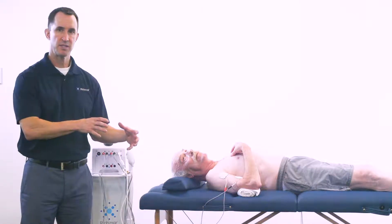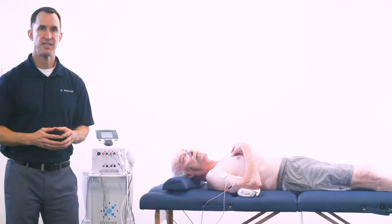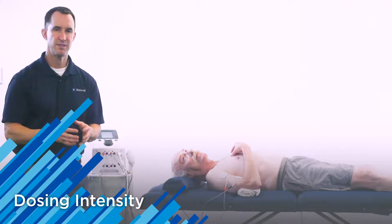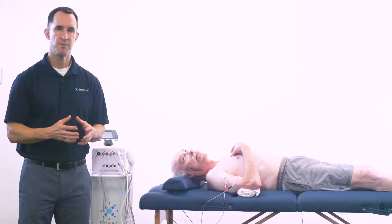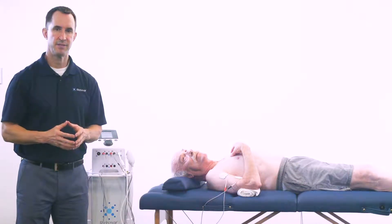The clinical example is hypertonicity in the biceps of a patient that is status post-stroke. The electrodes will be placed on the hypertonic biceps. When we talk about dosing of your intensity level, you want to increase the intensity to a tingling sensation that does not produce a muscle contraction or pain.